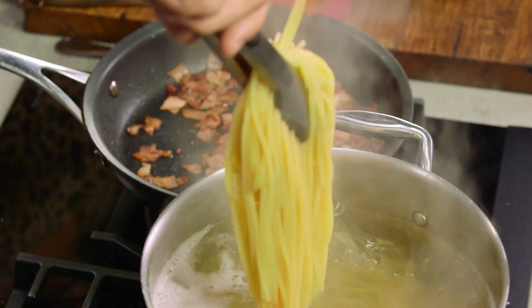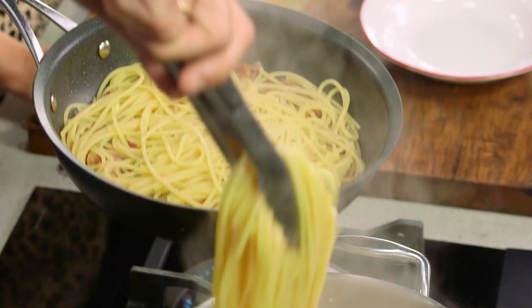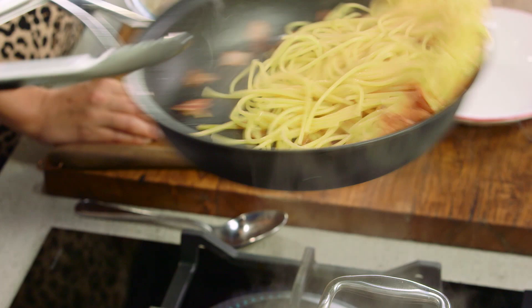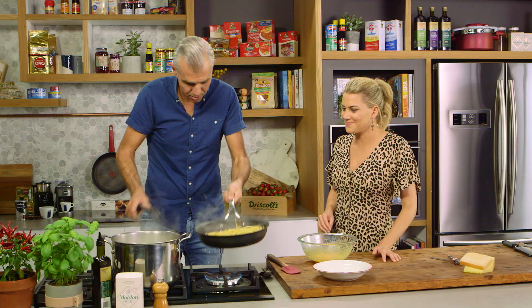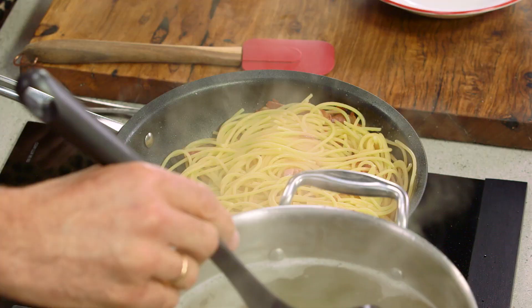Pancetta — crispy, perfect. Pasta getting there, al dente. Straight out of the water into the pan. Listen to that sizzle. Give it a little flick. This is the crucial spot here — turn the pasta water off. This helps you in stopping your egg from scrambling.